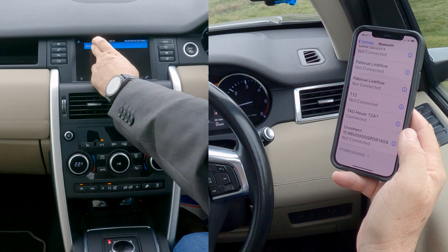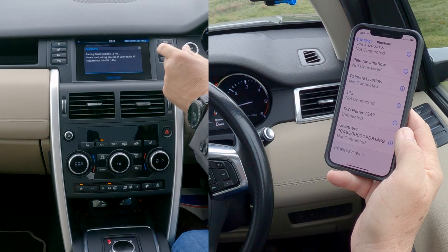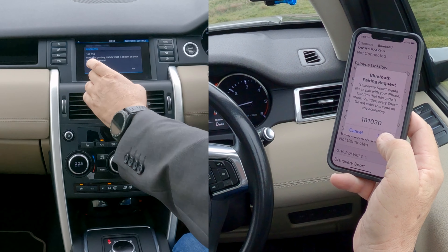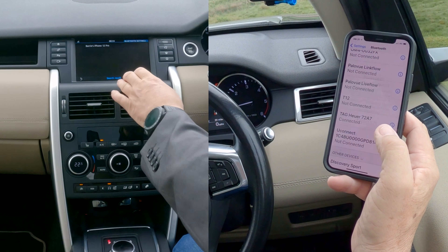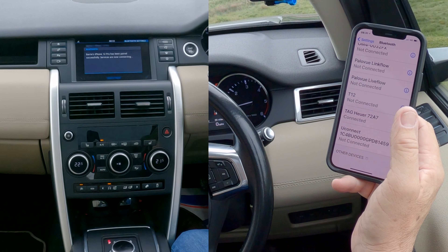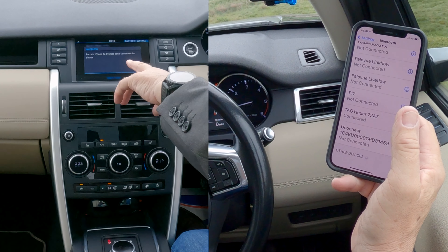Barry's iPhone 12 Pro appears — click on that. Pairing Barry's iPhone 12 Pro. Does the passkey match? Yes it does — pair. Allow contacts and favourites to sync. Barry's iPhone 12 has been paired successfully.